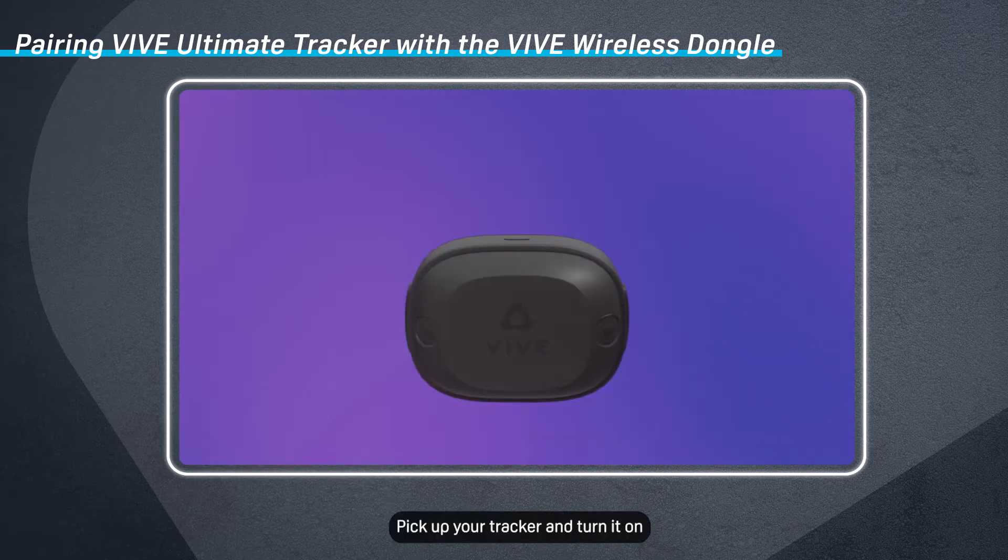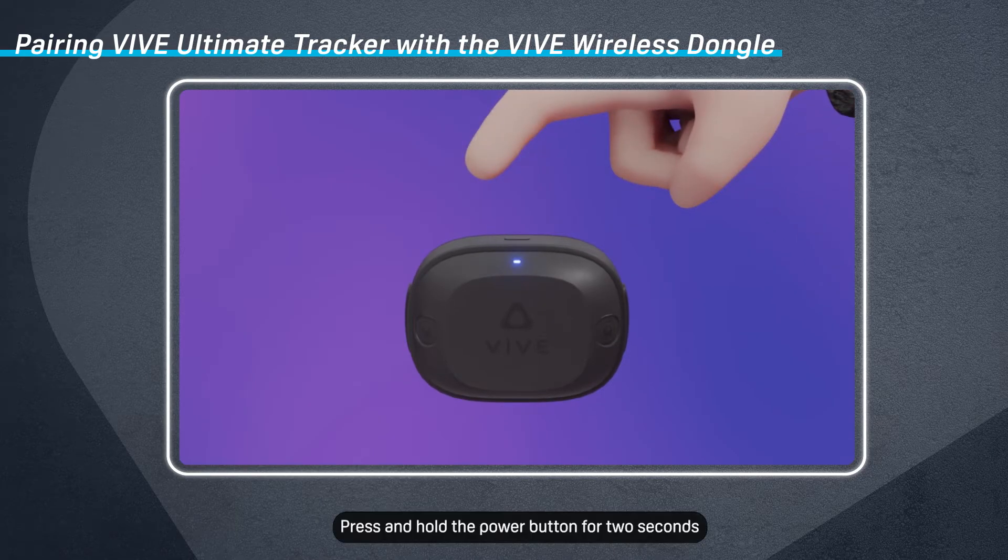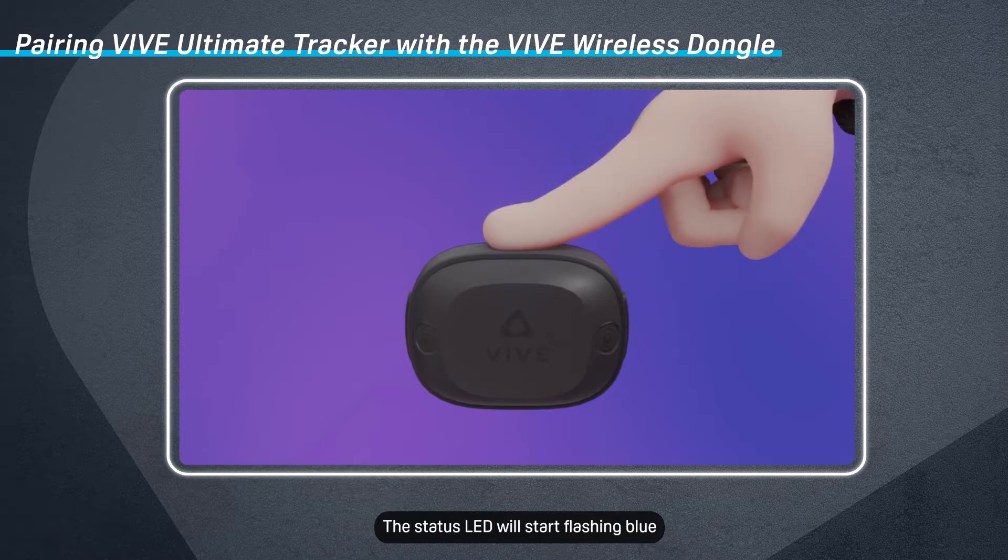Pick up your tracker and turn it on. Press and hold the Power button for 2 seconds to enter pairing mode. The status LED will start flashing blue.